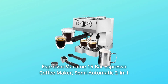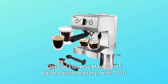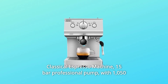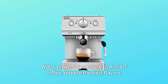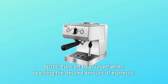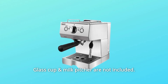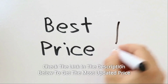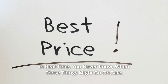Espresso Machine 15-Bar Espresso Coffee Maker, Semi-Automatic 2-in-1 Classical Espresso Machine with 15-Bar Professional Pump and 1,050W powerful pressure to extract the best coffee flavors. It turns off by itself when reaching the desired amount of espresso. Note: flask cup and milk pitcher are not included. Check the link in the description below for the most updated price in real time — you never know when these things might go on sale.